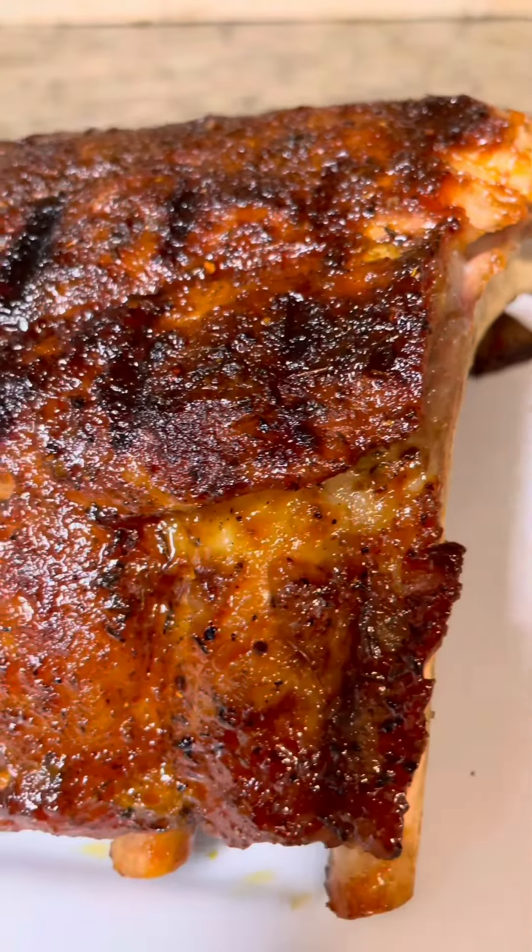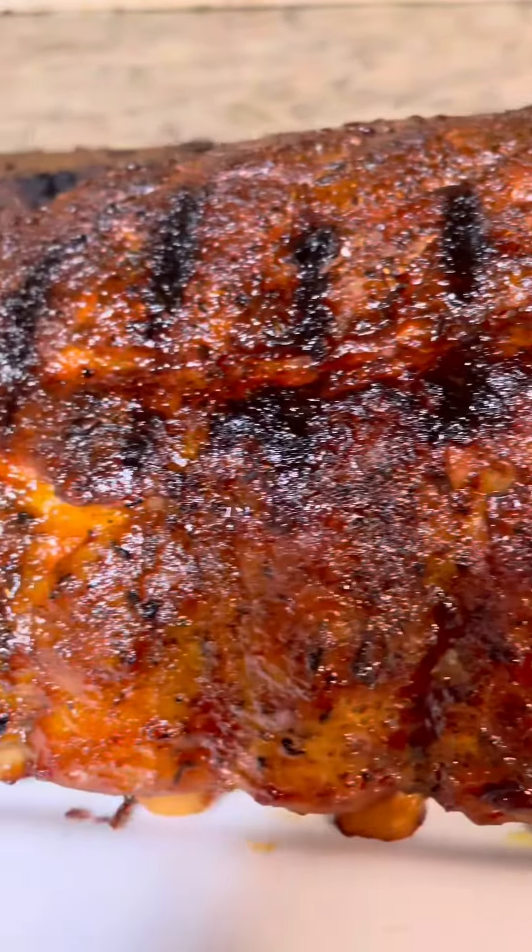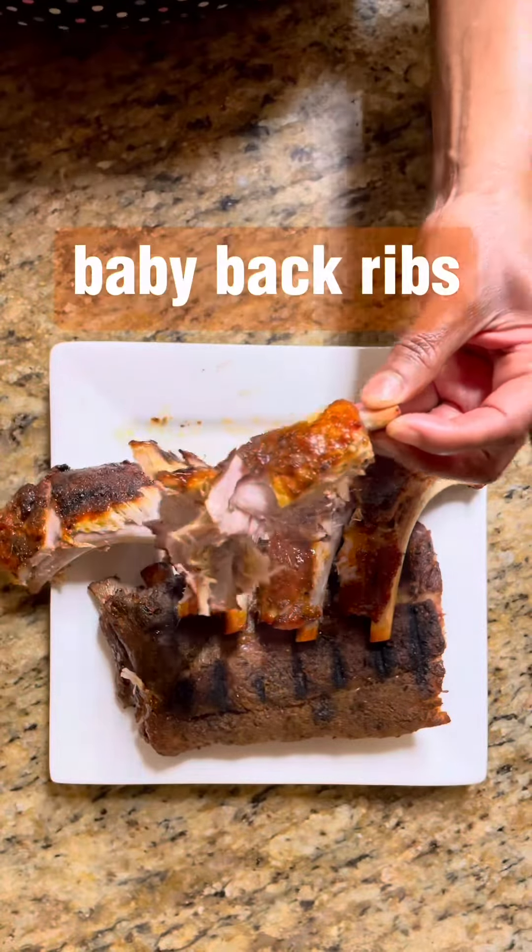Today we're making juicy, tender, fall-off-the-bone, oven-started, grill-finished baby back ribs.